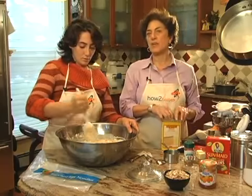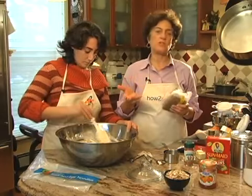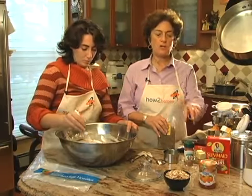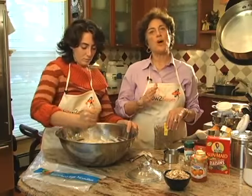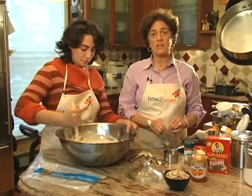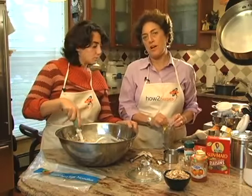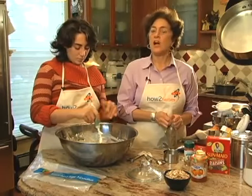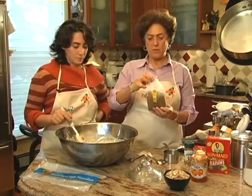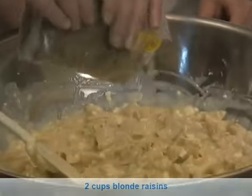Our recipe calls for adding raisins. I usually use blonde raisins — it's not so much a taste issue as it is an appearance issue. Since we're ultimately going to use an apricot glaze, a few days ago when we made this we used chopped fresh apricots and that was wonderful — the first time I've done that. I would use fresh apricots in the future because it's a more interesting color and a great taste, especially with the glaze. I really like raisins, so I'm going to put in effectively two cups of raisins — that's the whole bag — and mix those in.